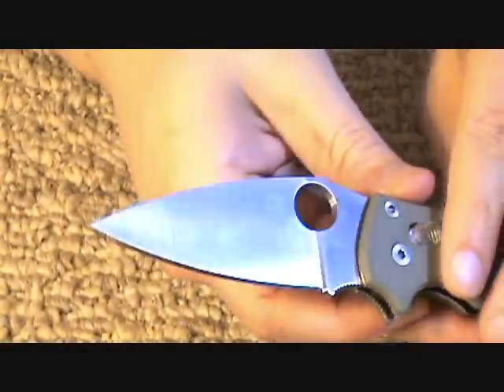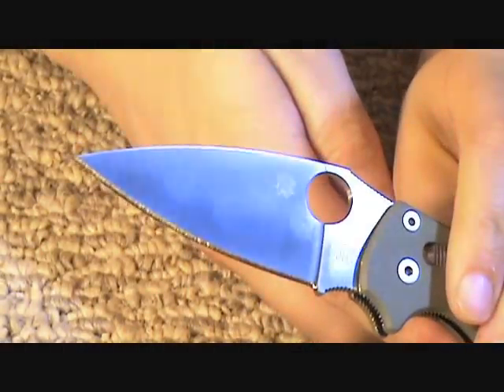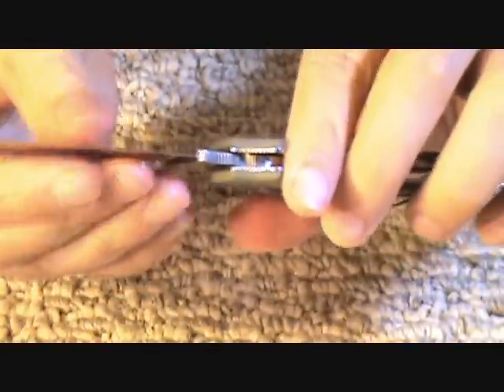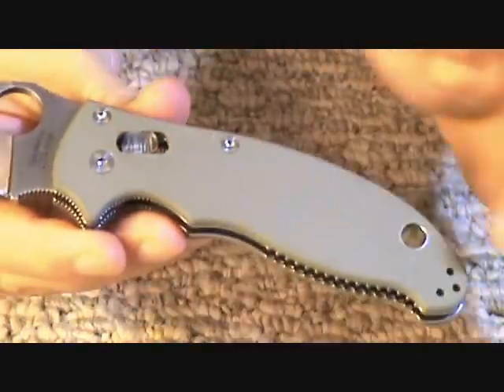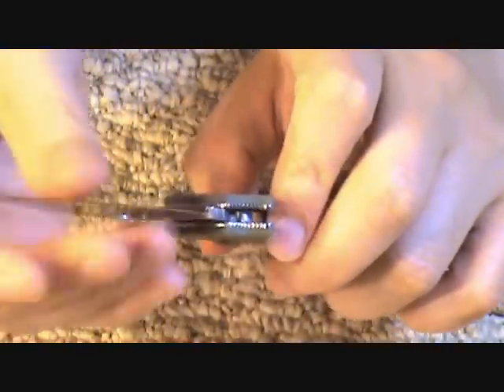Okay, here's my Manix 2. You see it has some fingerprints, and that's what we're going to clean off. Just to give us something to clean, let's put a few fingerprints on it. I'm not going to put it in the dirt or anything because I have too much respect for the foliage green sprint run. But when you open it, it does tend to get some fingerprinting on it.